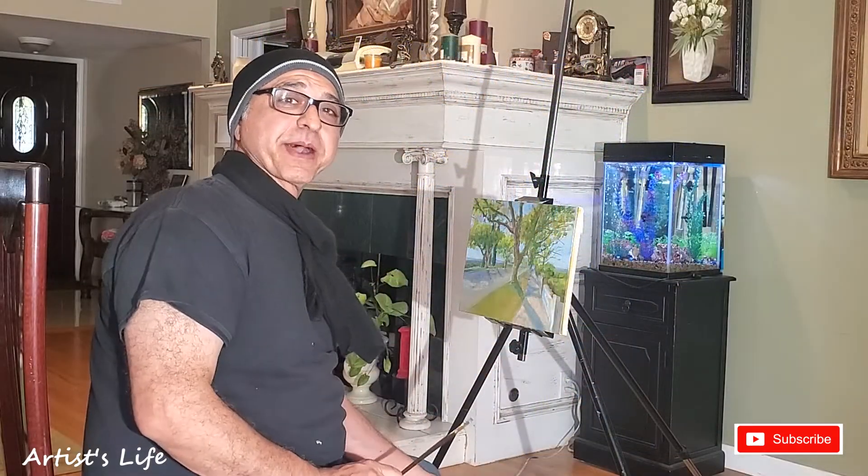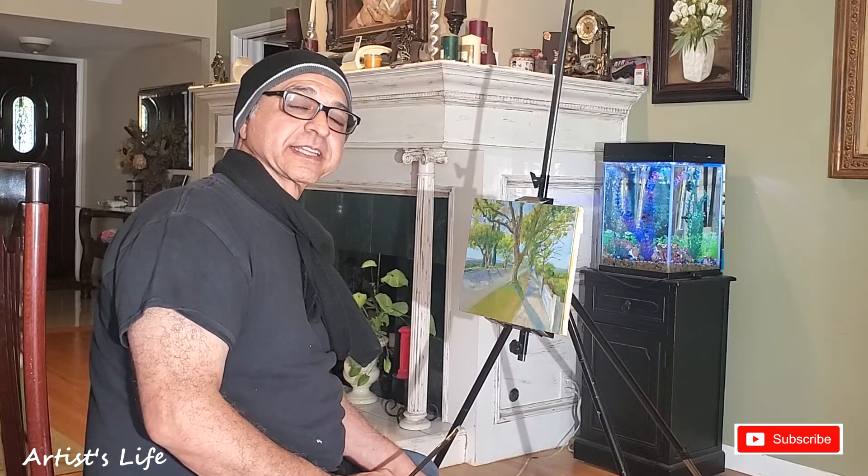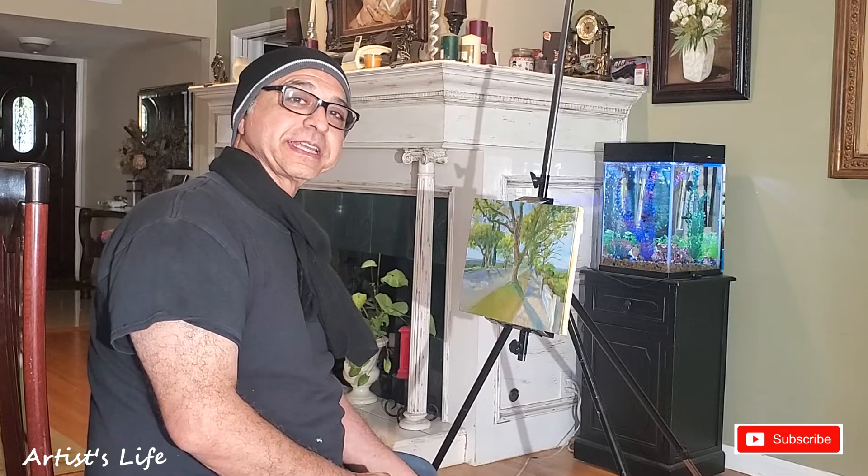Well guys, that's about it with this episode. Thanks for watching, and once again if you haven't subscribed, please go ahead and do that and press the like button and don't forget to share. Until next time, happy painting. Bye!